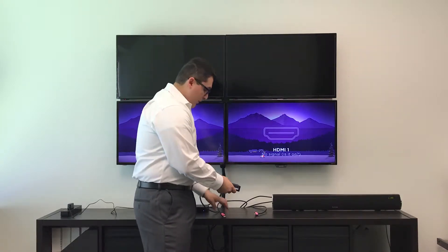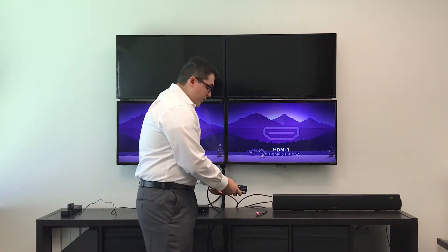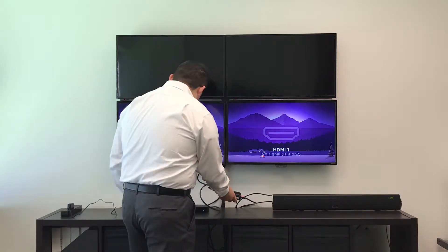Then we will hook up our televisions into our HDMI output sources. Finally, we will put on our power source.